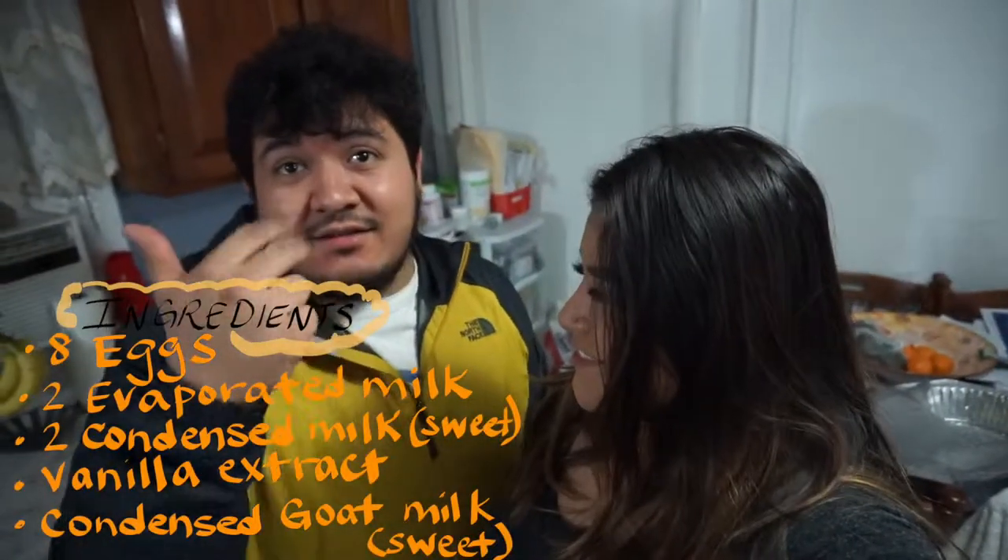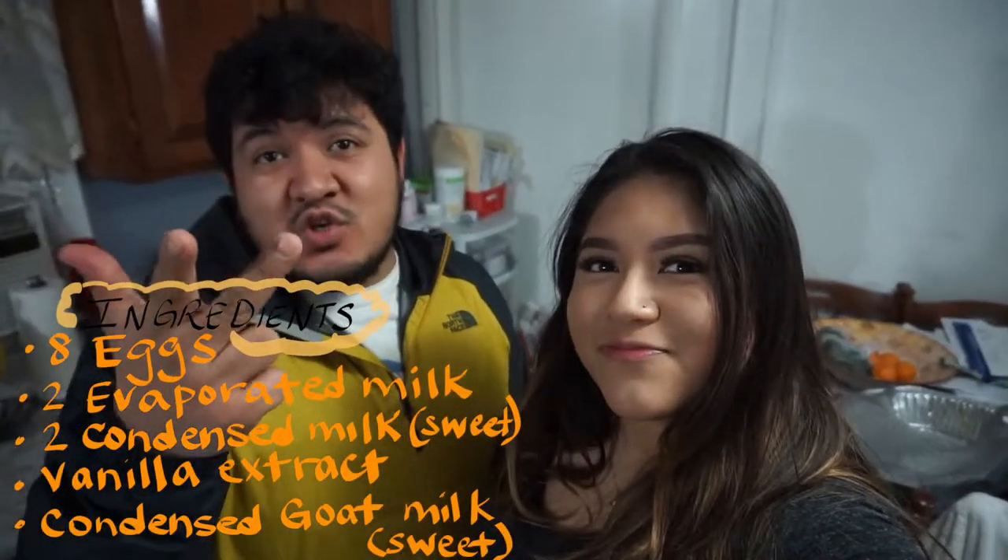Hey, what's up guys, welcome back to another video! Today we are baking a flan. I am the master chef — he's gonna be doing most of the work. I'm just here to show the simple way to make a flan. Welcome to my kitchen. This series is called Cooking with Chicken.